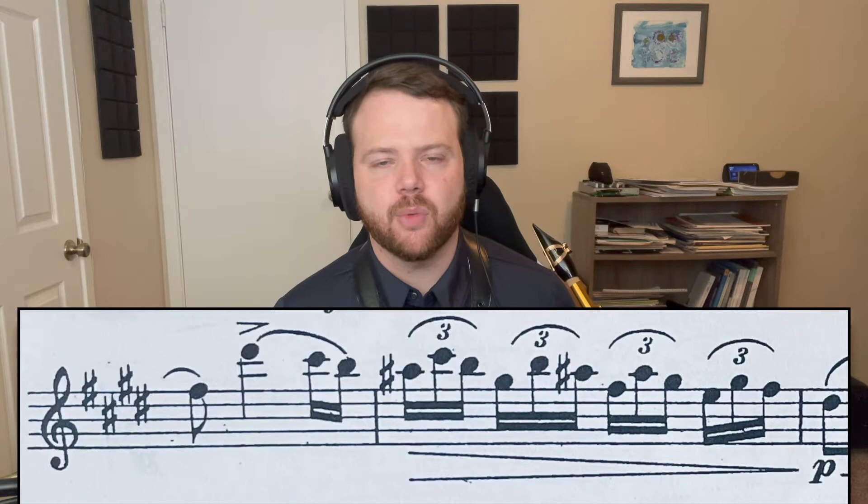Hello and welcome to another Two Measure Tuesday covering the 21-22 Texas All-State Saxophone Etudes. In this video we're in Etude number 2, measures 11 and 12.